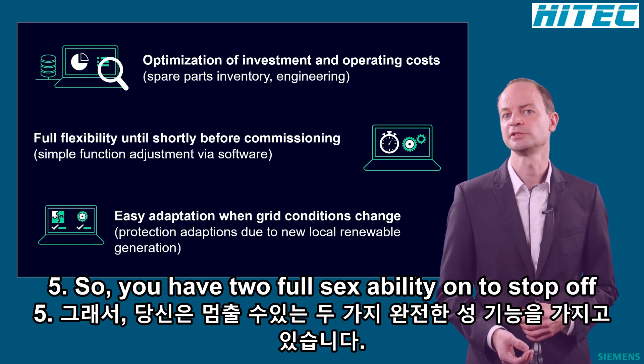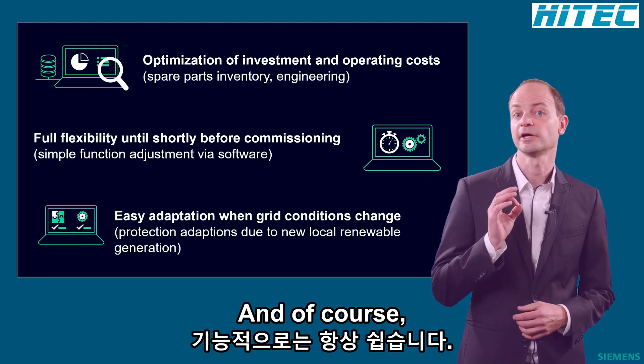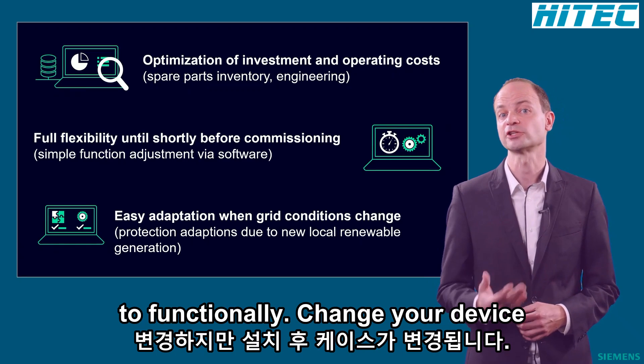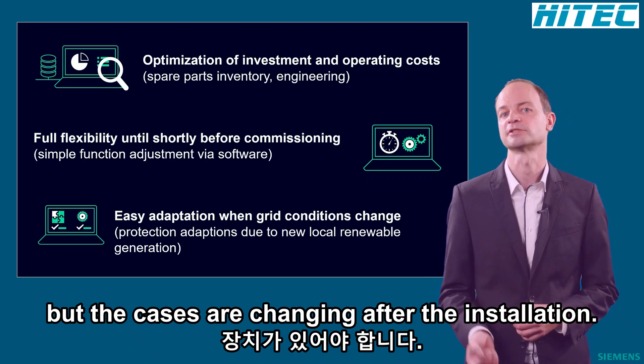Additional functionality for your real application can then be ordered on demand and paid when required. So you have the full flexibility until the start of commissioning. And of course, it's always easy to functionally extend your device when grid conditions or applications are changing after the installation.